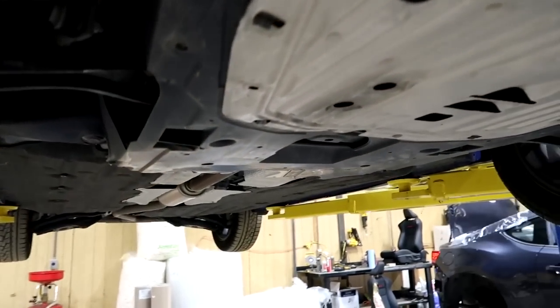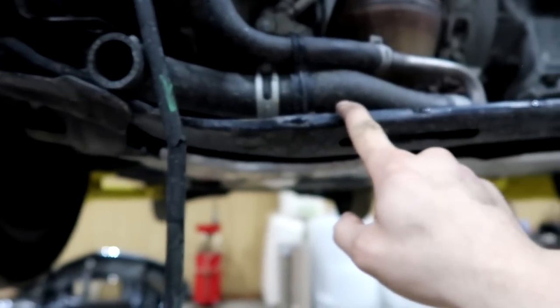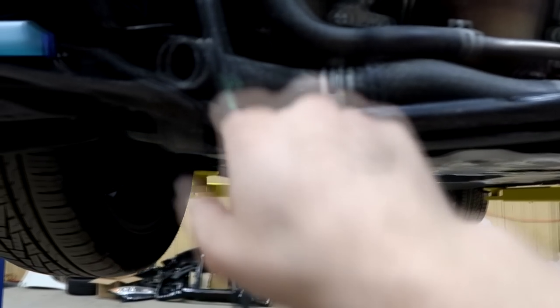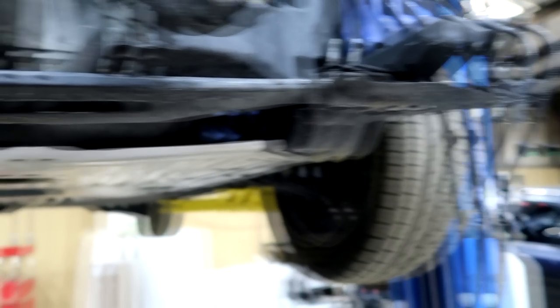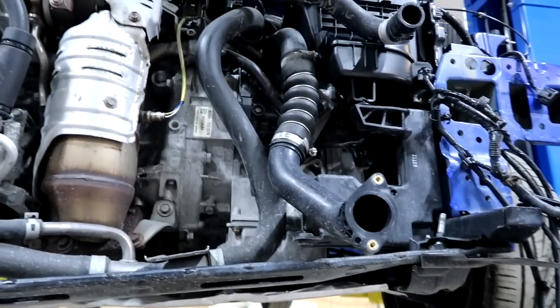The Civic is up in the air. I just wanted to make sure everything underneath looks good — which it does. I'm going to start by removing this brace. I don't have the new one yet; it should arrive today or tomorrow. It only holds on with two bolts — one here and one here — and those bolts go into the radiator support which I'll mount later. Let's remove it, drop the car back down, and start installing everything else.